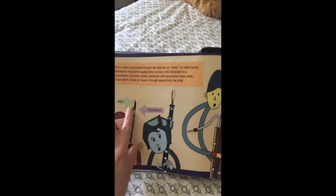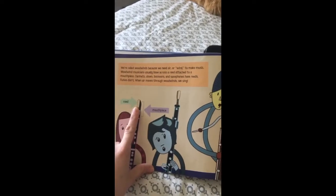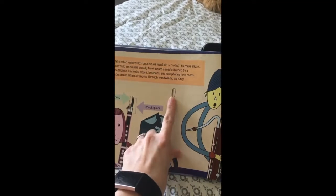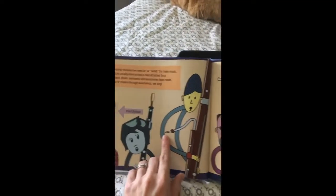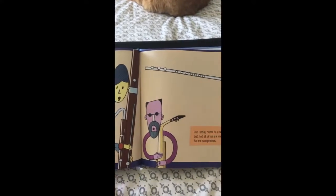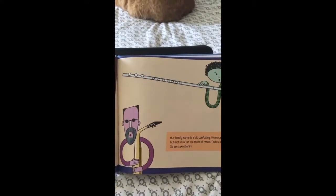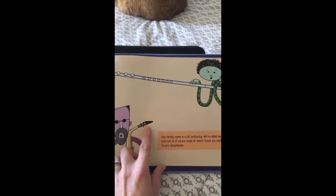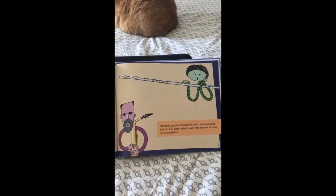You can see the reed on our clarinet right here and its mouthpiece. The reed on our oboe is a little different — it kind of sticks off the top right there. And the bassoon's reed would be right about here. You can't see the saxophone reed in this picture; it would be on the other side of the mouthpiece. And our flute over there doesn't have a reed.